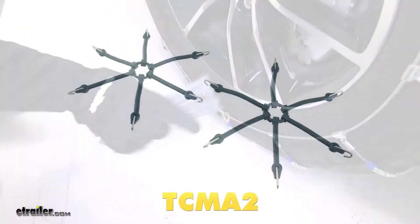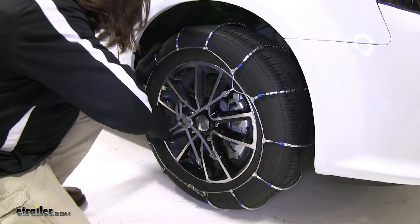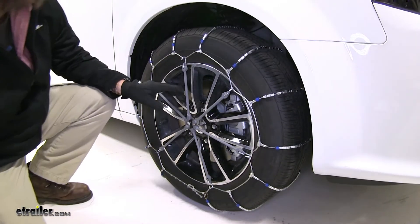That's where our tensioner comes into play. This is sold separately, but it is recommended that you use it. You go around placing the hooks until the tension is taken up.